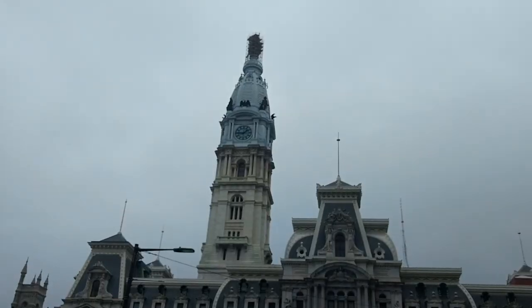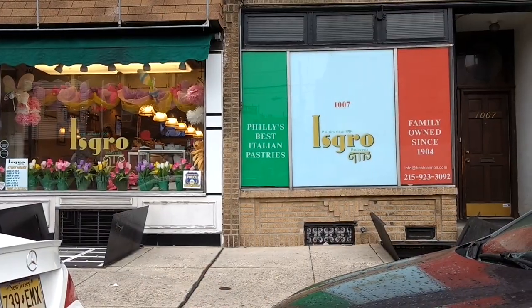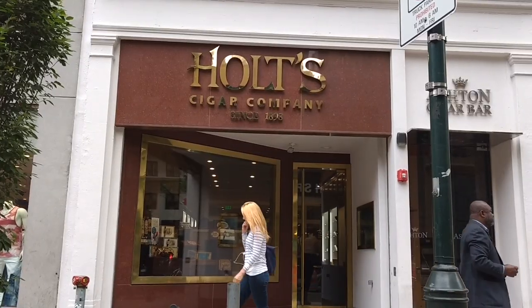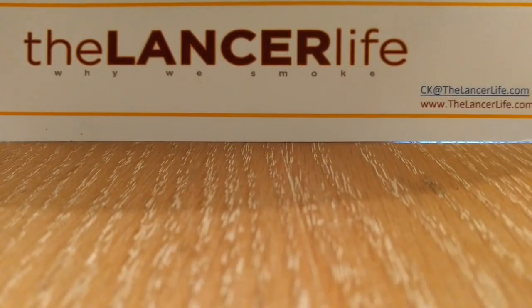Hi, my name is Charles Kelly and welcome to The Lance for Life. I'm sitting here at East Square Scars in Wilmington, Delaware, with John Rivera from Esteban Carreras Cigars. How you doing, John?